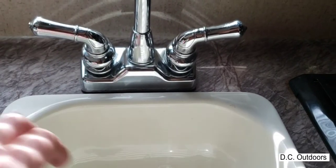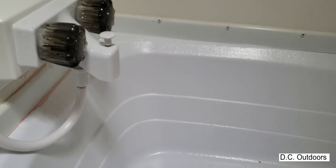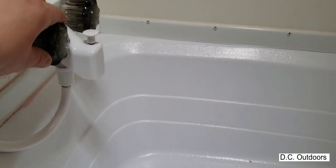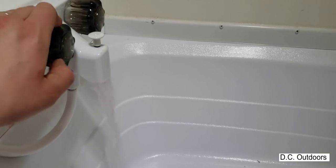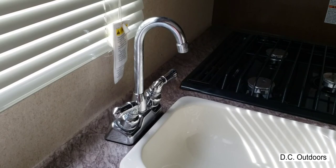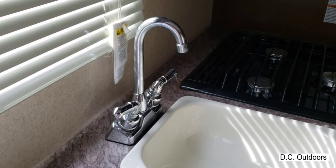That one's been running for about two minutes now. I seriously doubt anybody's going to be drinking from the bathtub or shower, but I'll drain that one too — maybe for a minute or so. After waiting 10 minutes, we're draining the fresh water tank underneath. I don't want to fill up my gray tank completely, but I'll let it run for another couple of minutes.